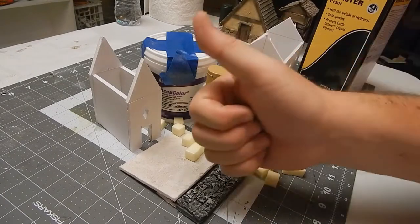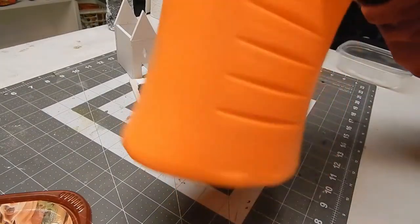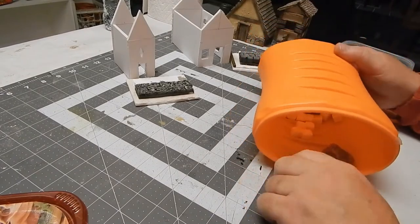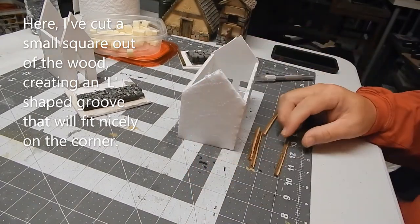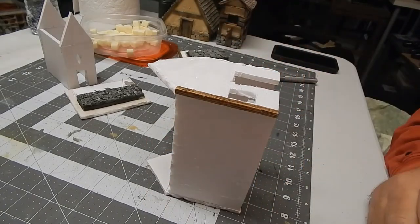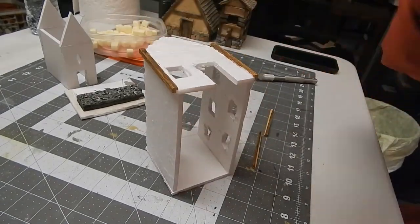First we have to cut the bricks and texture them. The rocks do a great job giving texture to the bricks, but it is house-shattering loud — it wakes everybody up. I'm cutting balsa wood, which is easy to cut. I cut just a little L-shape out of it so it fits perfectly on the corner of the building. Just be careful not to go through the wood or into your finger.